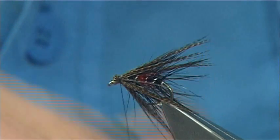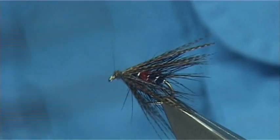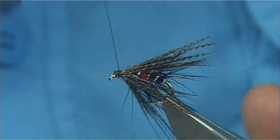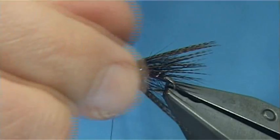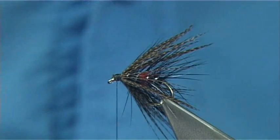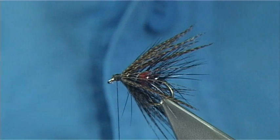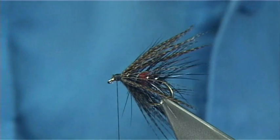Now what I like to do here is come in with a wee bit of wax on my thread, bring the thread to the eye, stretch it towards the eye, and then work from there up into the cut ends of the bronze mallard. Now you could basically finish it there if you like — it is up to yourself. Or what I like to do is put a hackle in front, and I did leave a space for the hackle, so you have got to leave a wee bit of extra space for that.